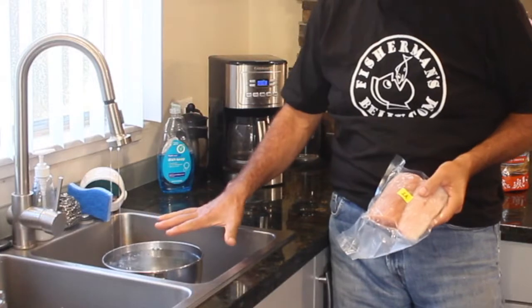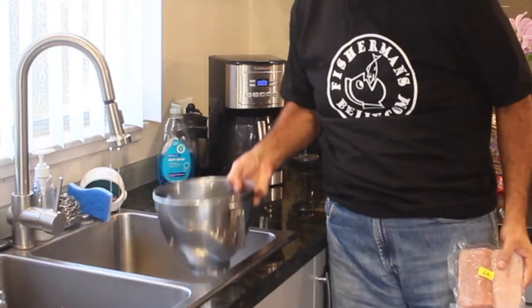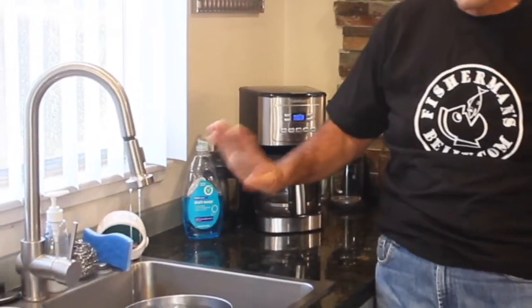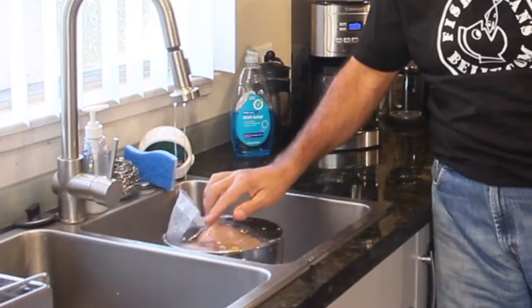Here's my frozen fish, vacuum packed. I've got a container of water here. I've got my faucet barely at a trickle and I'm going to immerse this right in the water. This would normally take about a half an hour or so to completely thaw out. As this fish is thawing right now, I'm going to start chopping up my veggies.